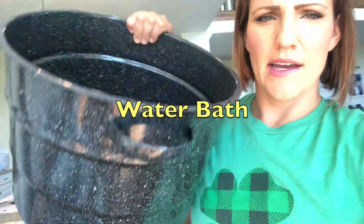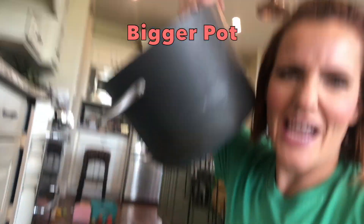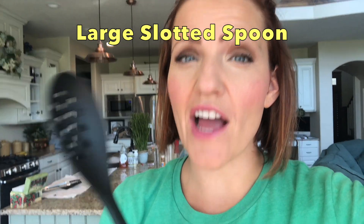You're also going to need a water bath. It has that rack and you'll fill it with water to process the jars. The other thing that you'll need is a couple of large bowls and just a bigger pot. This is for parboiling and skinning the tomatoes. A large slotted spoon — I also like to use wood spoons for stirring, but I broke both of mine so I'll be using this.